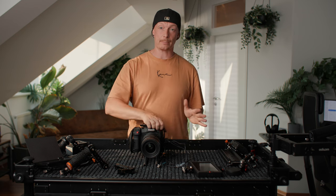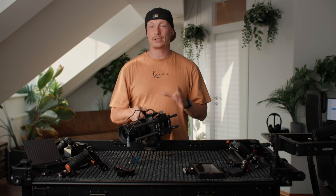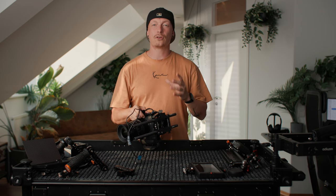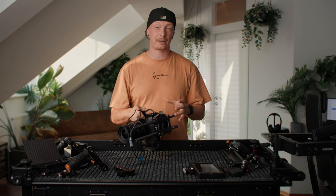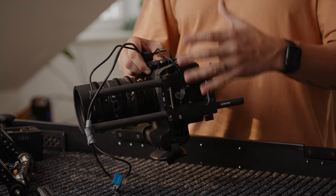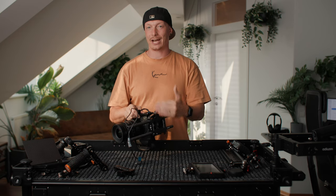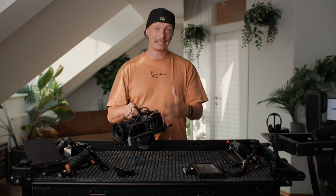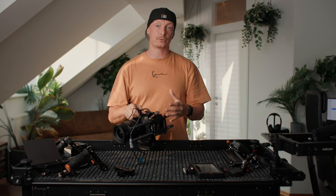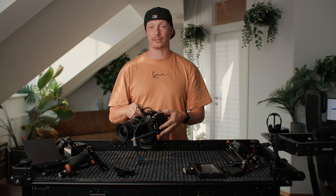Let's start with the base plate, which consists of a riser plate — and that one is important. Whenever you get a rail system for your camera, you need to get one made for your specific camera and not just a generic one. There's a lot of things we will attach to our rails that have a standard height, so you need a standardized base plate that gets your rails to the perfect position so all your accessories align perfectly.